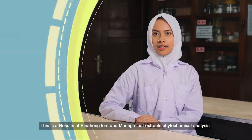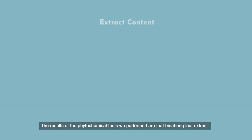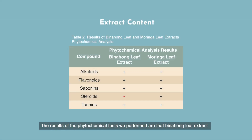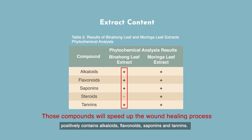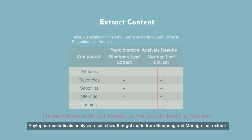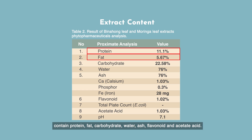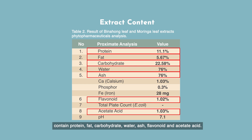This is the result of the binohong leaf extract and moringa leaf extract phytochemical analysis. The phytochemical test results show that binohong leaf extract positively contains alkaloids, flavonoids, saponins, and tannins. Apart from that, moringa leaf extract positively contains alkaloids, flavonoids, saponins, steroids, and tannins. Vitopharmaceutical analysis results show that gel made from binohong and moringa leaf extract contains protein, fat, carbohydrate, water, ash, flavonoids, and acetic acid.